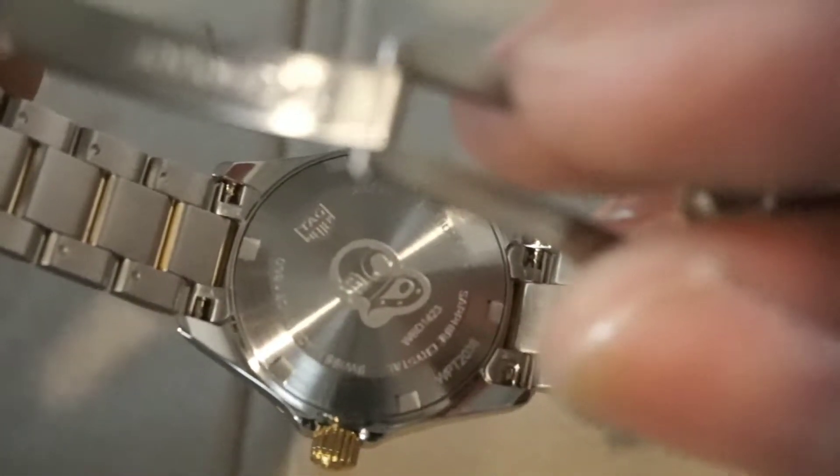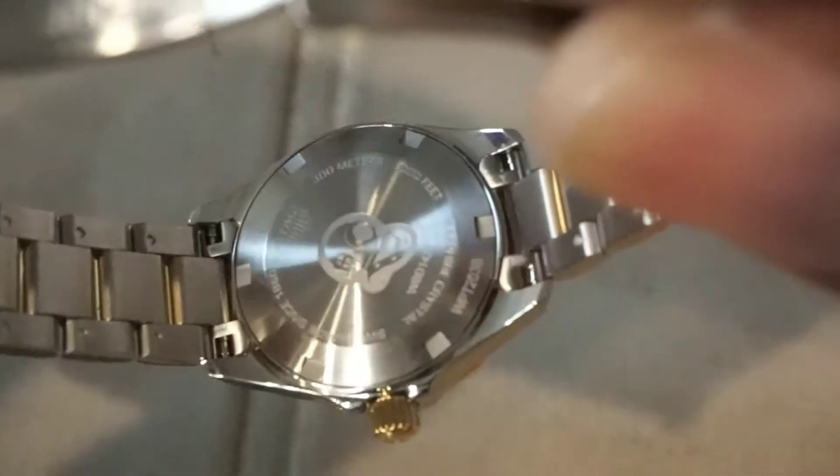You have a solid stainless steel case back which has a diver's old school diving bell logo in the middle. Then you have all your specifications, model numbers, serial numbers around the flanks of that and also a Tag Heuer logo.